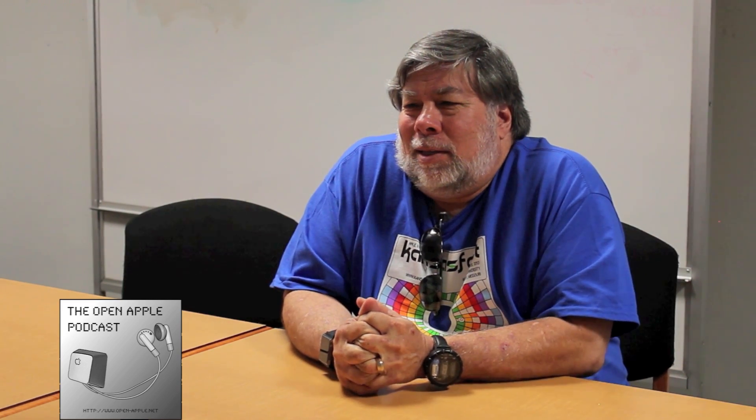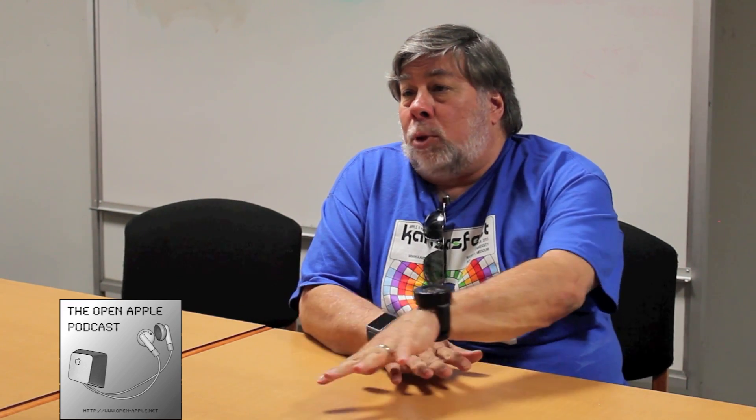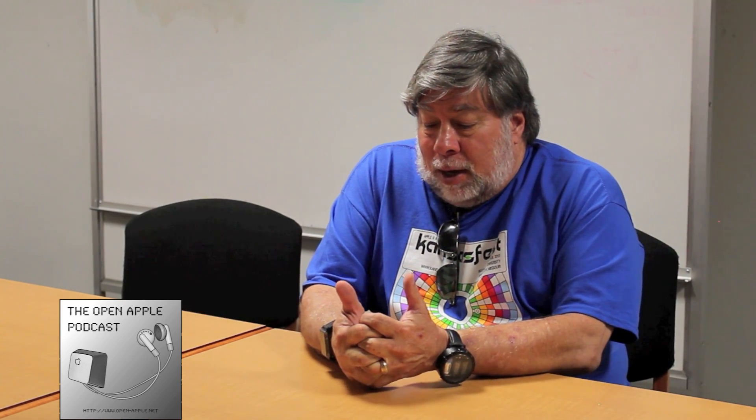Coming from that background, and now 36 years later — what's it like to come to a place like this where you still have fans dedicated to the products of your creativity? My creativity kept me trying to keep up with the technology world. I loved gadgets before Apple, plugging things together and owning little bits of electronics. After Apple, once we had some success, I could afford gadgets and tried to keep up with modern trends. It was quite a ways into the Macintosh era before I even stopped using my Apple IIs — I had three Apple IIs, each used for different parts of my engineering work.